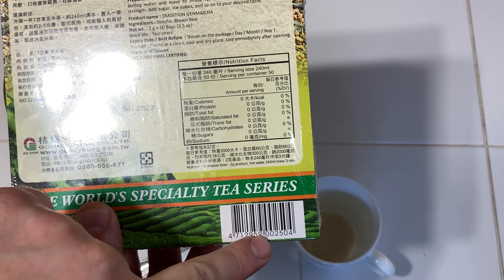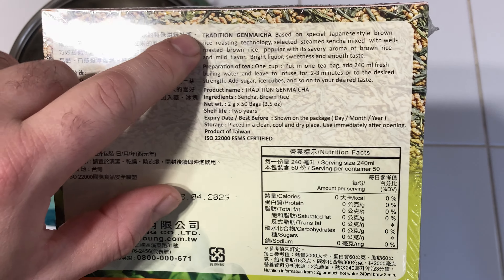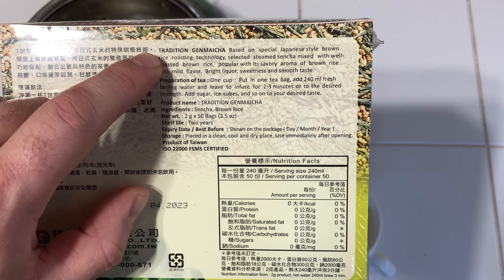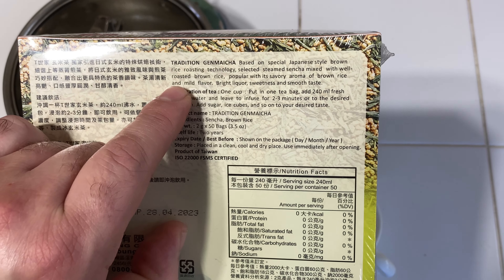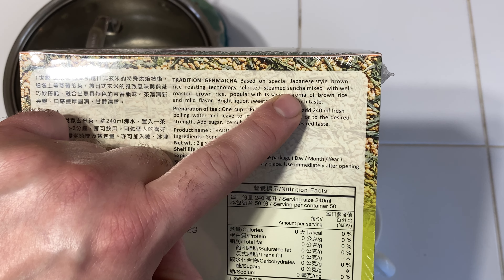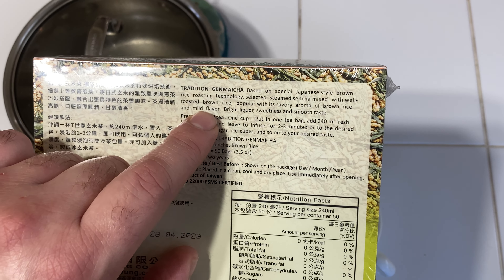Good Young Coal traditional Genmaicha, based on special Japanese brown rice roasting technology. Selected steamed Sencha mixed with well-roasted brown rice, popular with the savory aroma of brown rice and mild flavor.